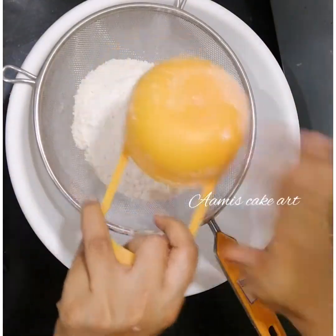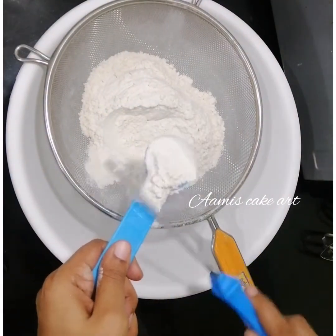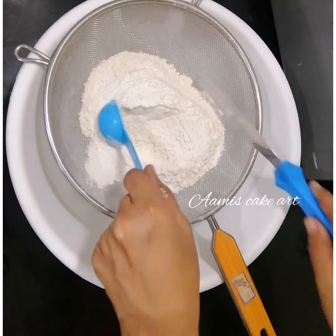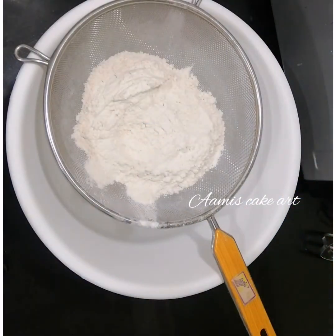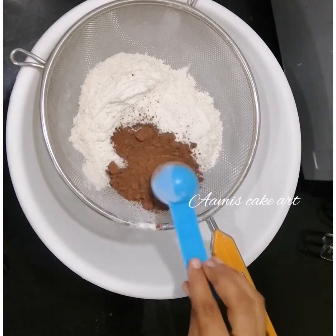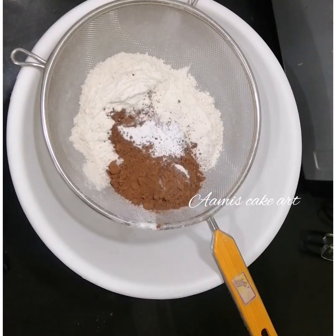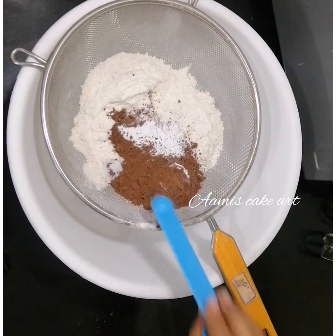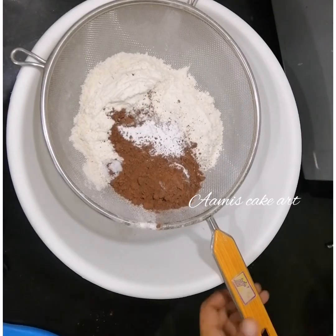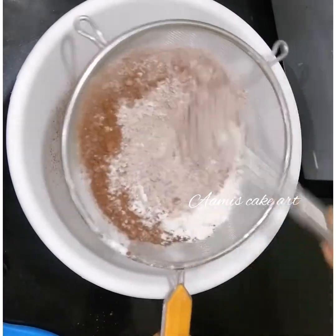I am going to add some dry ingredients. I am going to add two tablespoons of maida, then cocoa powder, 1 teaspoon of baking powder, and baking soda — I will add baking soda three times.